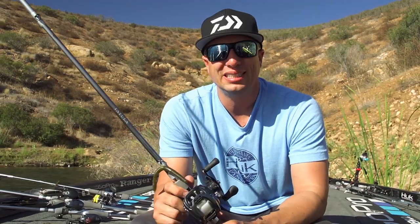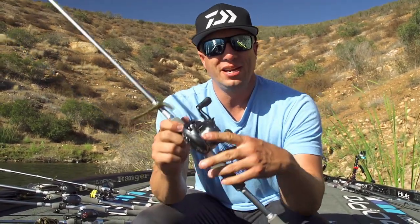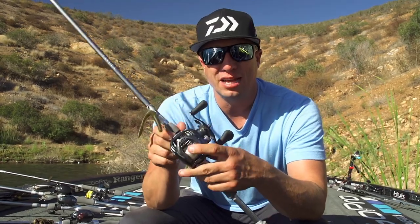Hey, I'm Brent Ehler with Tackle Warehouse and Daiwa. We're here on Lake San Vicente checking out some new products. This reel right here happens to be the Tatula SV.